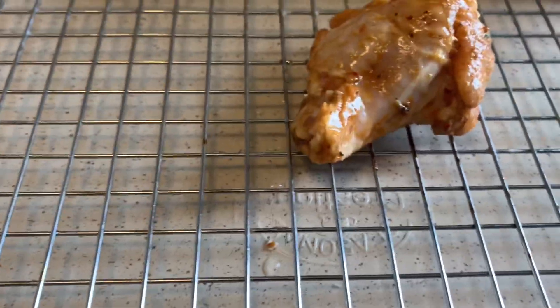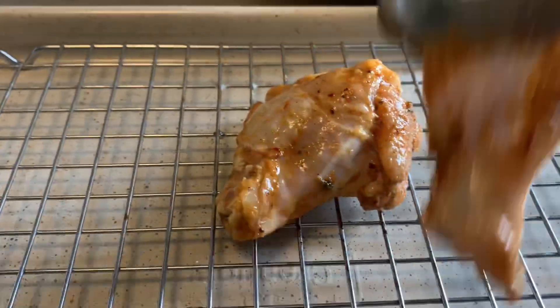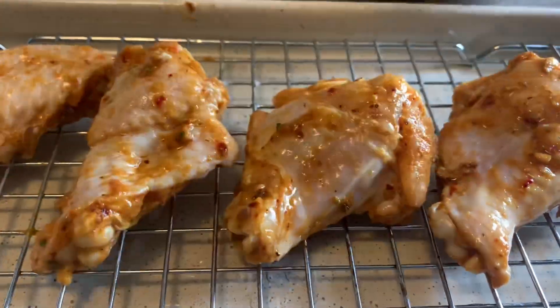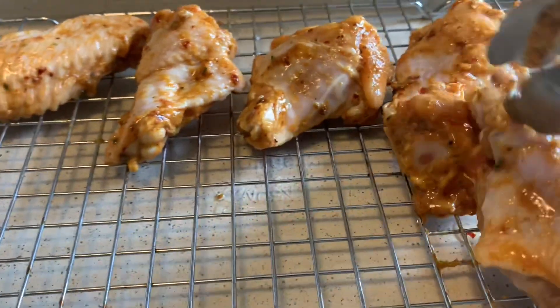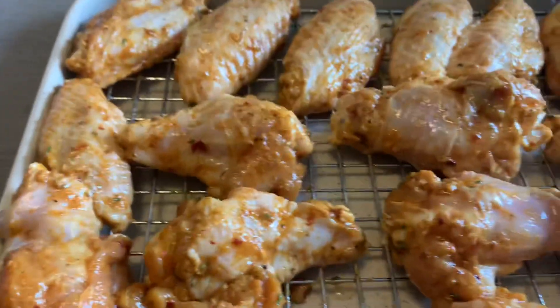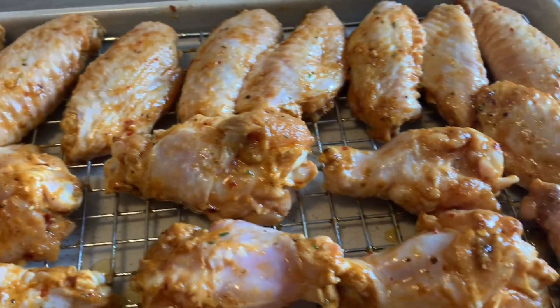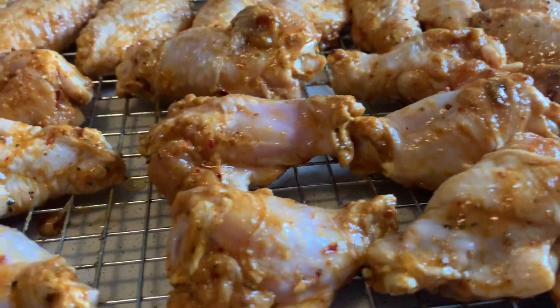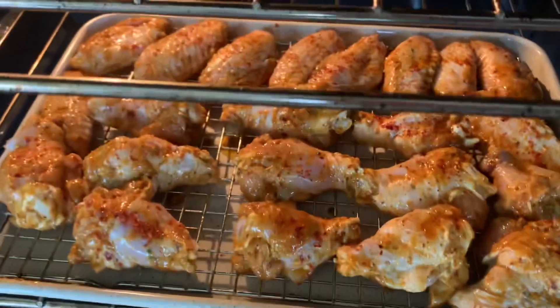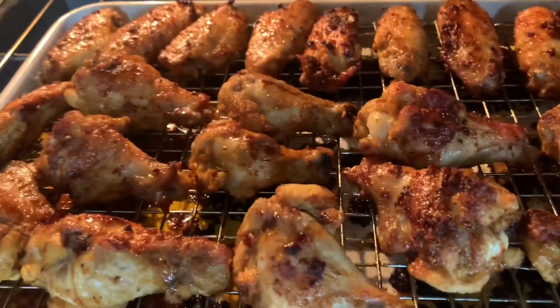I got the baking tray lined up real nice. We're going to line up our chicken wings just like so. Look how well seasoned it looks. Marinating overnight is actually better, but if you don't have that time, it works well as well. We're going to take this to the oven at 400 degrees and cook it until it's golden brown.